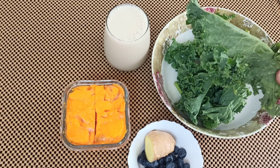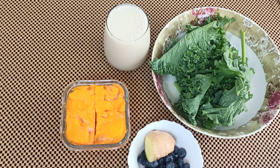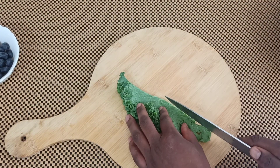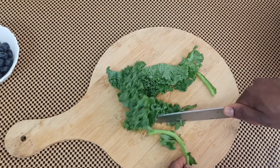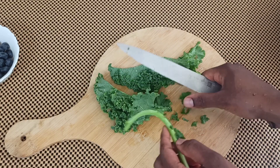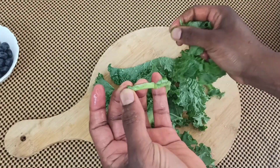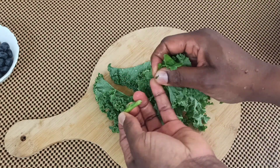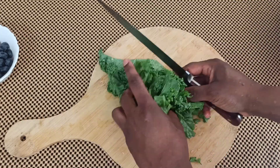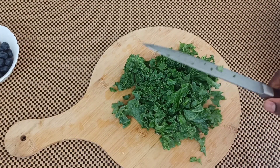We're going to prepare our kale and ginger. First, remove the heart stem from the kale. You can use a knife or your hands — I usually prefer my hands because it's easier and faster. I just pull the leaves from the heart stem and that's it.